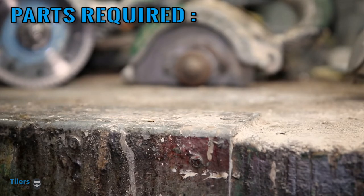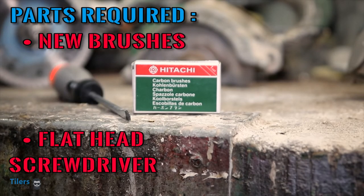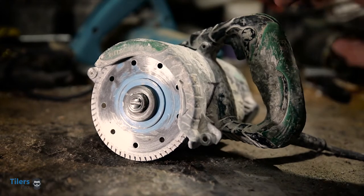To replace the carbon brushes, all you'll need is a new pair of brushes, a flat head screwdriver, and a Phillips head screwdriver. Got all your tools? Cool, let's get ready for work.